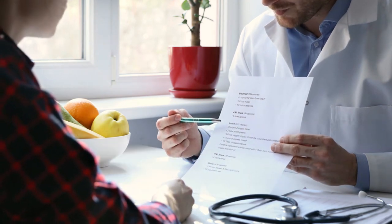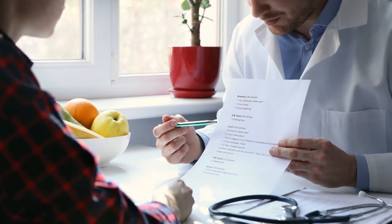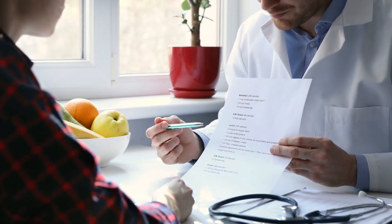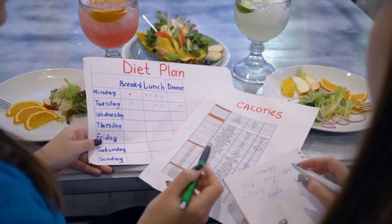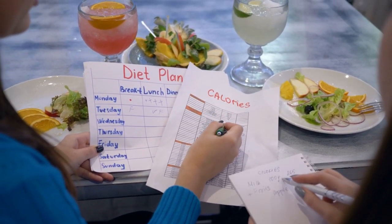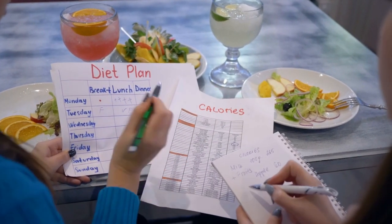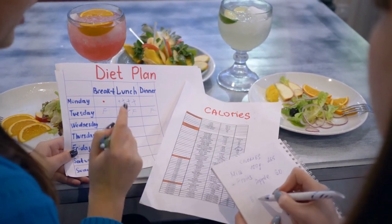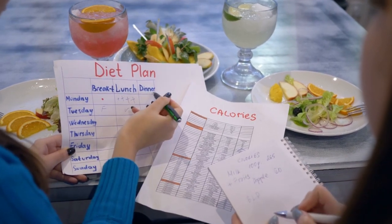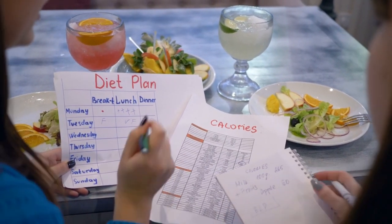Then you can get used to the new diet plan and its eating rhythm on Saturday and Sunday. Drinks are not included in our diet plan, apart from those listed as an ingredient in the recipe. For optimal weight loss success, we recommend that you avoid high-calorie drinks. It is best to drink plenty of water, with or without carbon dioxide. Fruit and herbal teas are good alternatives.